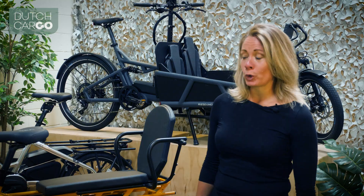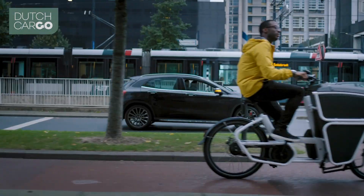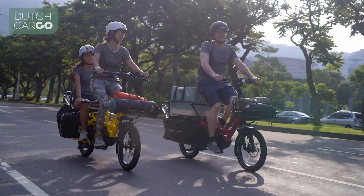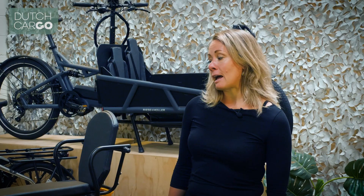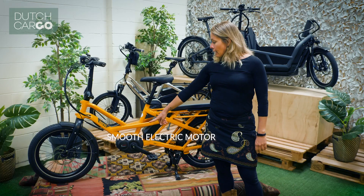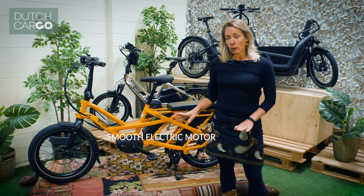Hi, I'm Emi from Dutch Cargo Bike and today I'll be talking to you about e-cargo bikes. But to know what an e-cargo bike is, we first need to know what is an e-bike. An e-bike is a bike that has a motor. This bike has the motor down here and while you pedal, it will help you.